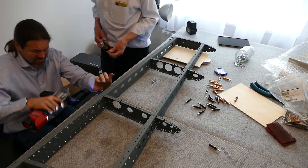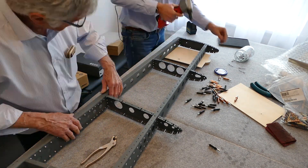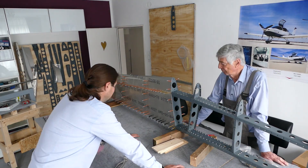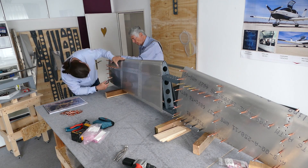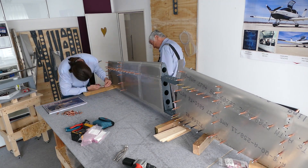We also installed the skins but didn't rivet them yet. The skins have to remain open for the inspection, which I hope will be sometime next week. We have to put it down again and open the skins for the inspection.